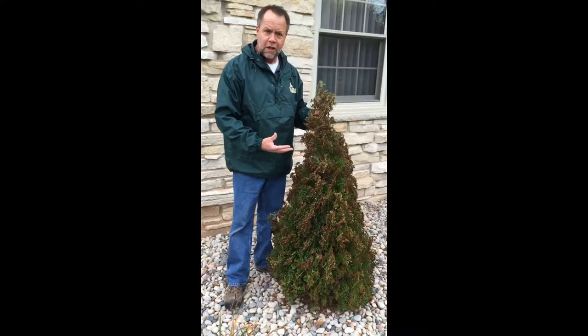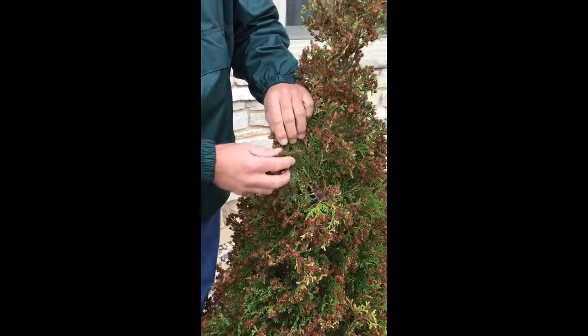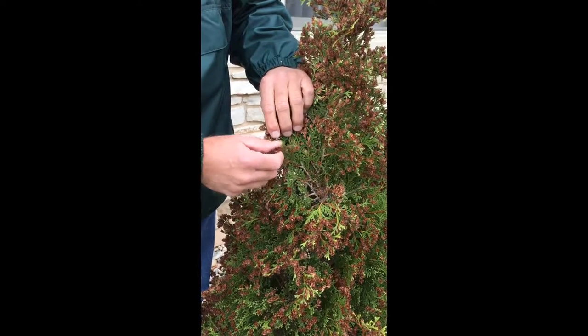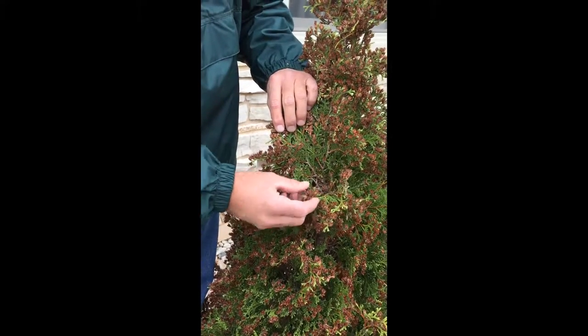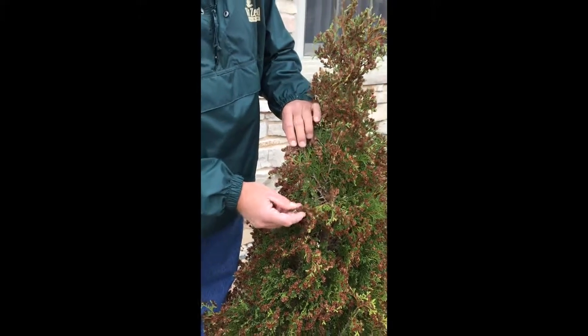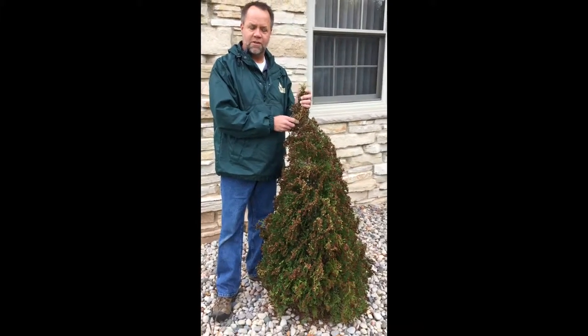We've talked about seasonal needle drop, and it doesn't have a lot of seasonal needle drop this year, but it has seeded very heavy. It seeds heavier as a new transplant, and then it gets less and less as it gets more and more established. To a degree, an arborvita will seed every year, and certain years are going to be harder than others.